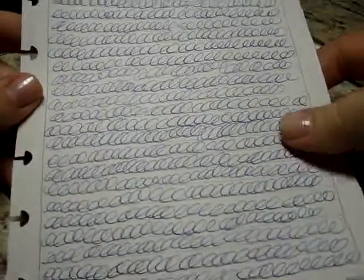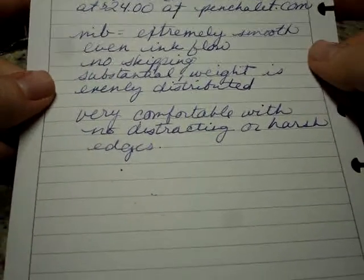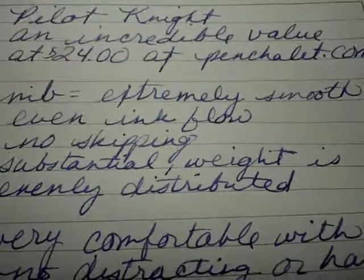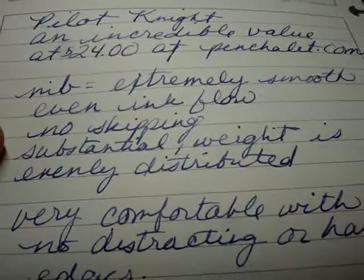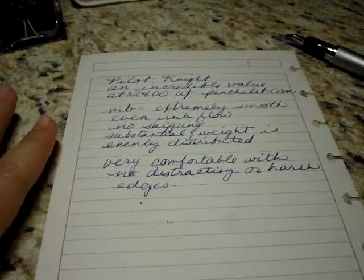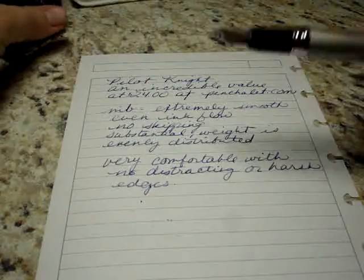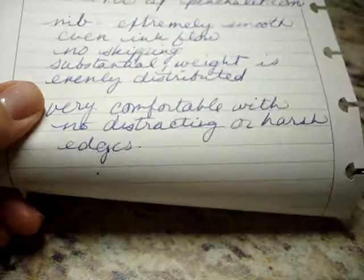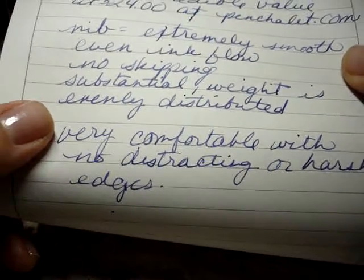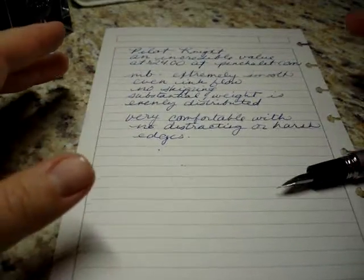I don't want to neglect the ink. As you can see, out of this pen it comes out as a nice basic blue. When I hold it in the light and move it around, I can see little flecks of shimmer throughout the letters. It's definitely not overwhelming — you can see it if you're looking for it but might easily overlook it otherwise. To really show shimmer you need a juicy nib, and I wouldn't call this juicy, but it's certainly not dry either. It just works great. I think it would work really well for school or business, and you can definitely see the shimmer — it's a nice royal blue.